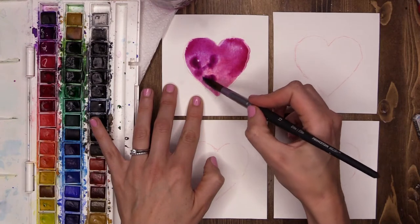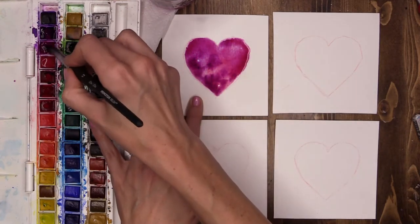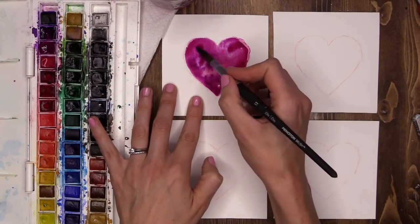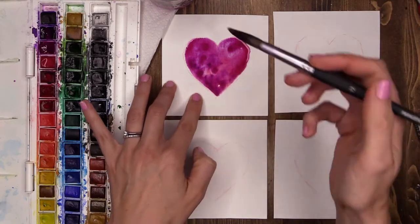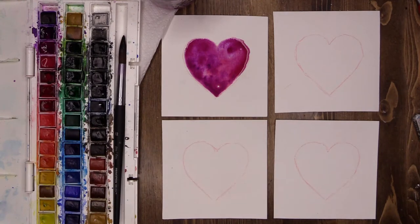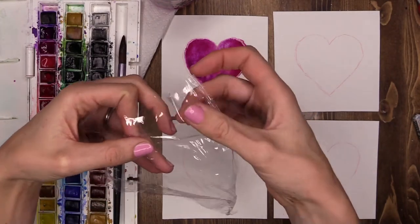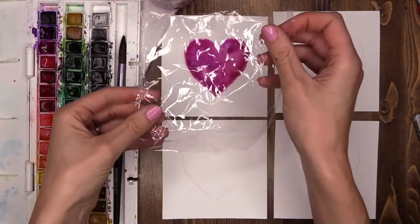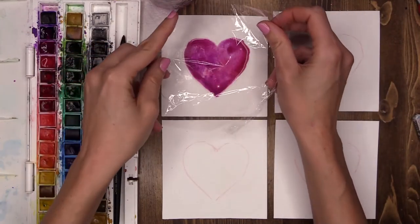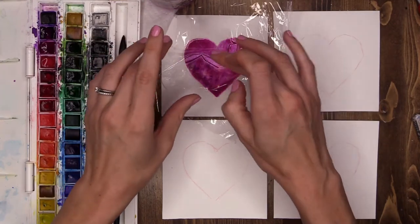I'm just going to add a few touches of color. Wonderful. Now with this one we are going to create a really beautiful broken glass type pattern over the top. What I have prepared is a small sheet of shrink wrap or cling film. I'm going to lay it down on top of my heart — this will bleed outside of the heart as well and that's totally okay, that's going to add to our design.